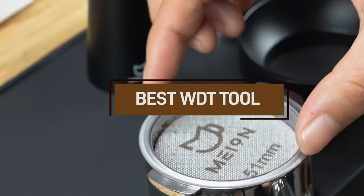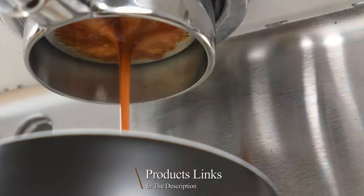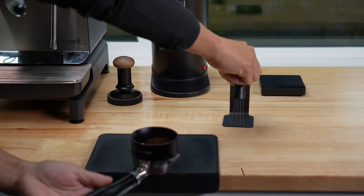We've rounded up the 7 best WDT tools on the market to help streamline your coffee-making tasks. Let's jump right in and find out which tool suits your needs best.